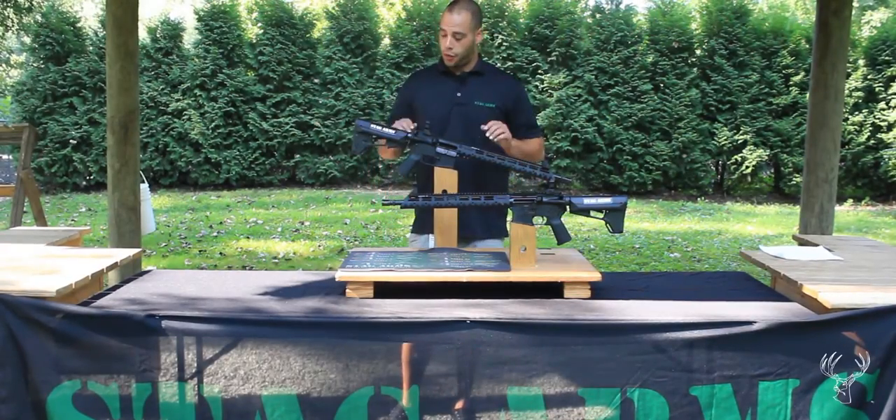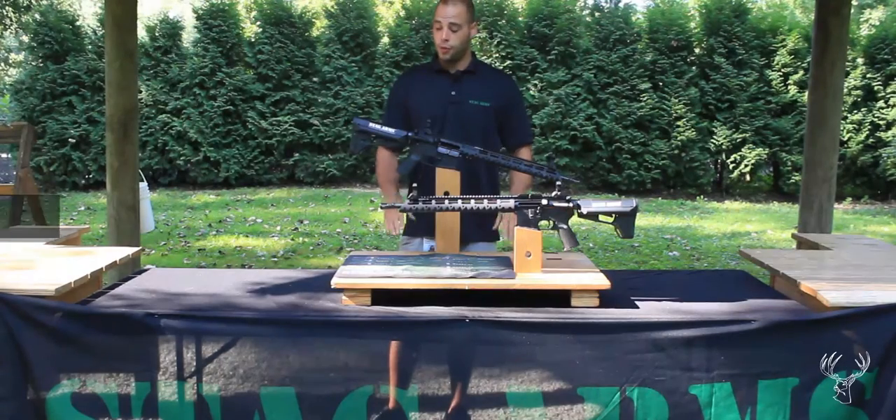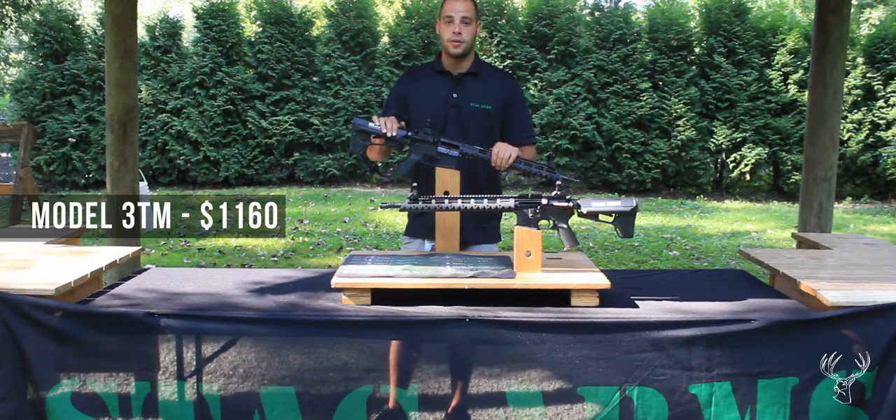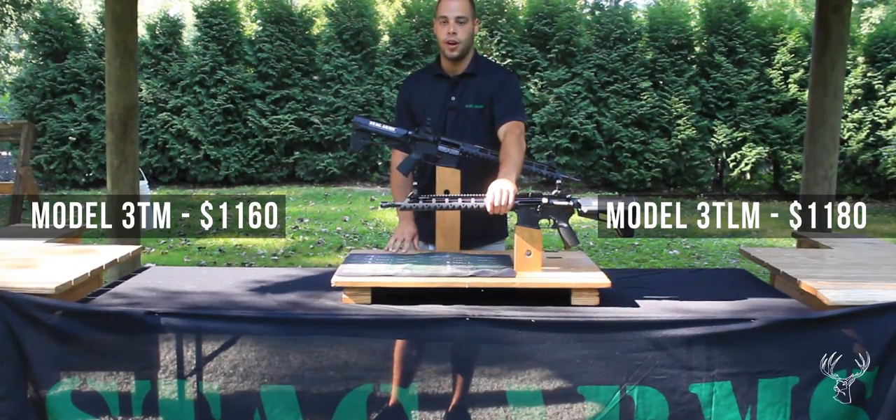Today we have our Stag Arms model 3TM and model 3TLM. Our model 3TM retails for $1,160 and our model 3TLM retails for $1,180.